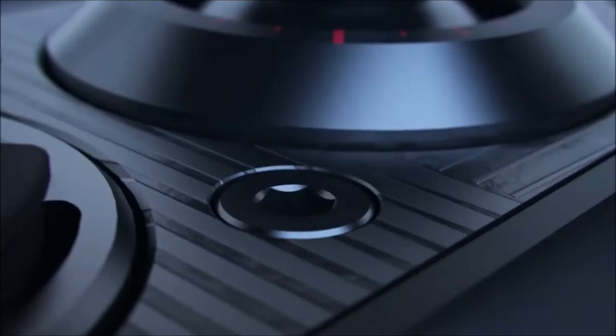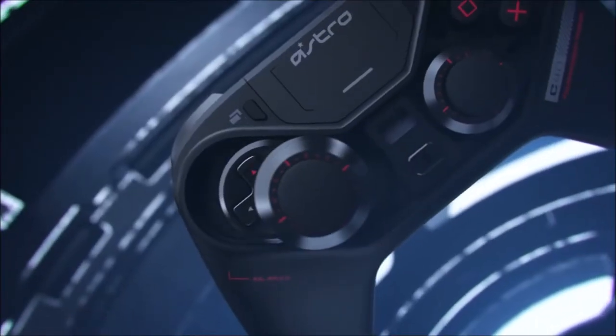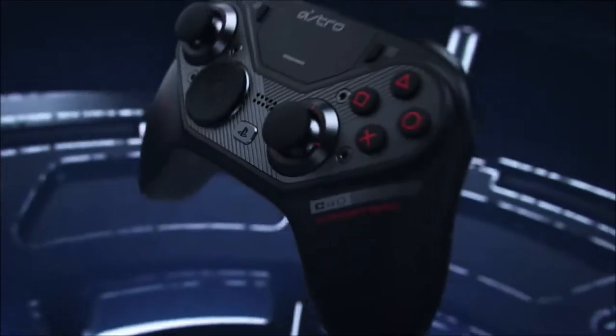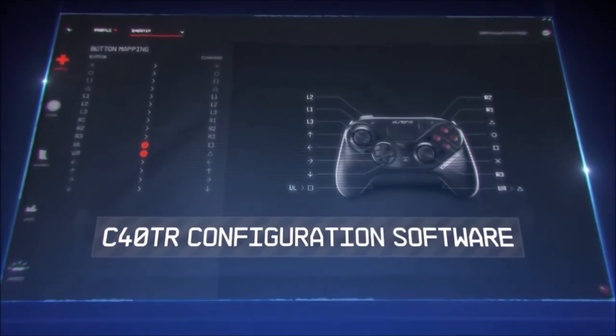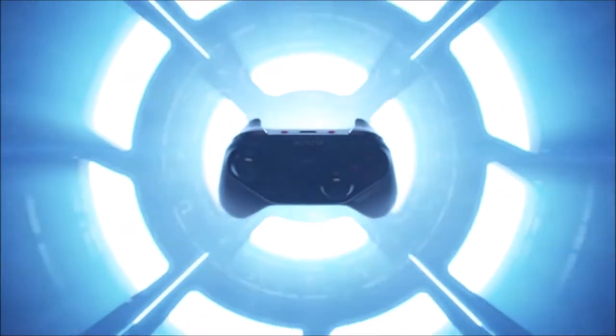However, this is a more advanced version that sports impeccable build quality and looks way more attractive. The user experience is also unique. Astro uses proprietary software that allows for complete customization of the buttons and fine adjustments of the various sticks and triggers. All in all, this is a signature product from a company that has already created some of the best cutting-edge gaming accessories in the world.